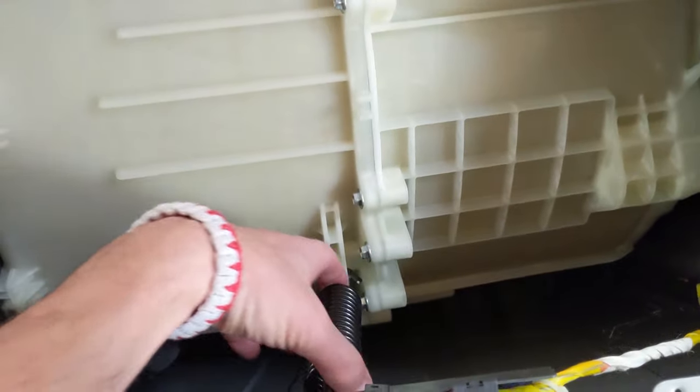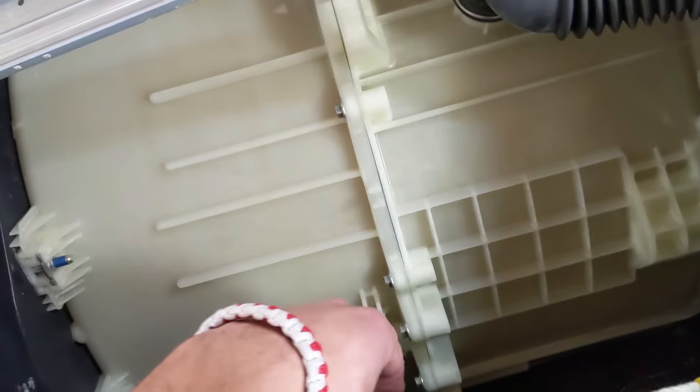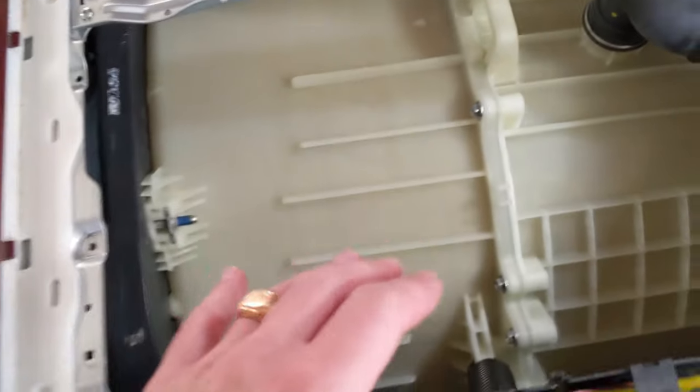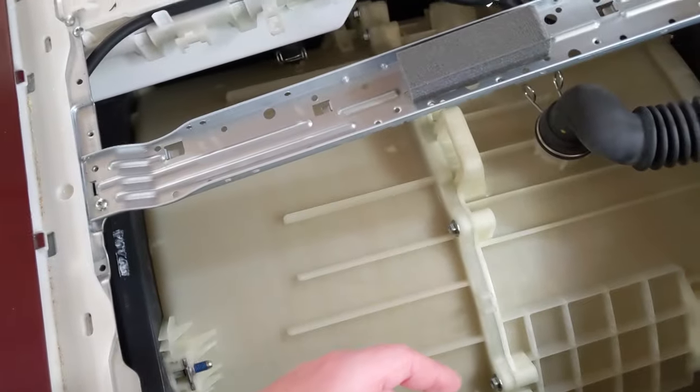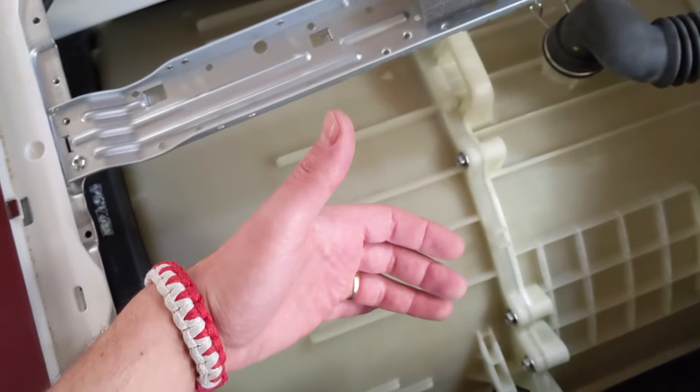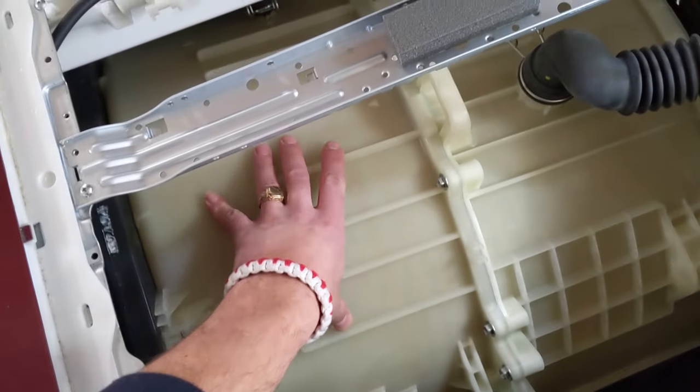We didn't find anything interesting up top. We have the springs that hold the whole assembly together — one spring on each side — but the shocks are what we actually need to replace. You have four of them: two on the back and two on the front, located underneath the drum.